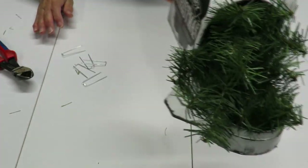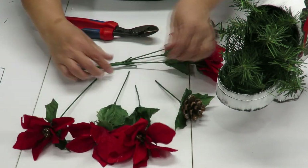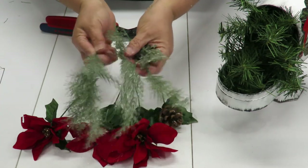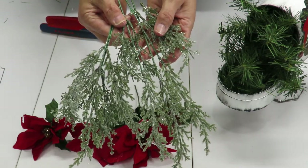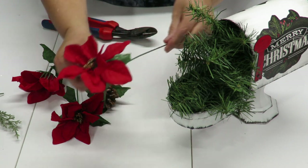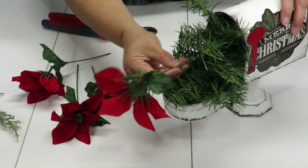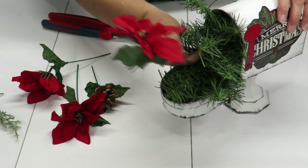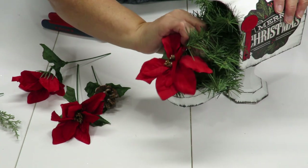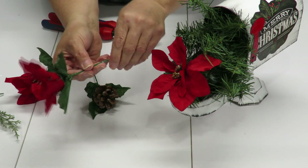I've taken my wire cutters and cut some flower stems off the poinsettia bush, cut off a little pine cone, and done the same to the branches of the glittered greenery. I'm going to start by placing my first flower in the arrangement — folding it up slightly so it's facing upward. Because it's nice and long it'll reach into the styrofoam, so I'm going to direct it at the bottom of the styrofoam and push it in as far as I want. I'll bend the stem down a little so it stays down rather than floating upward.